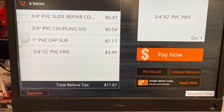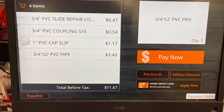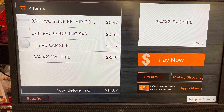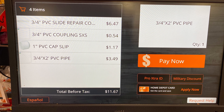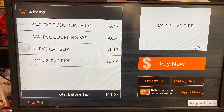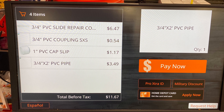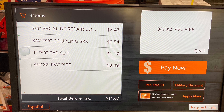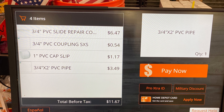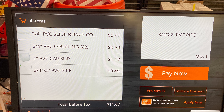Unfortunately, I was unable to record my checkout from Home Depot — the lady at the self-checkout was watching like a hawk. But as you can see, here are the four pieces needed to construct my lightsaber. Total comes to $11.67, and after tax it should come to about $12.40. We're ready to construct our lightsaber. Let's head back to the Falcon, jump to light speed, and construct our lightsaber. Be right back, everybody.